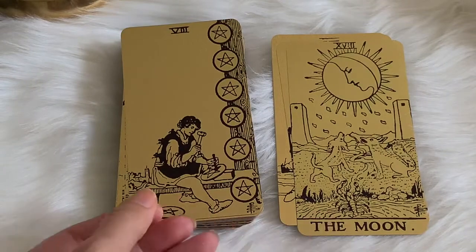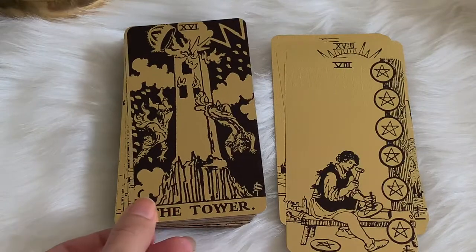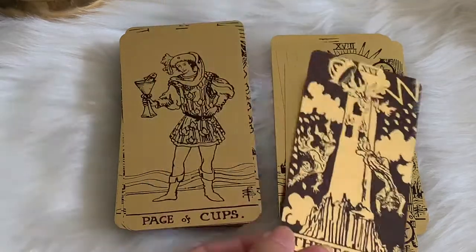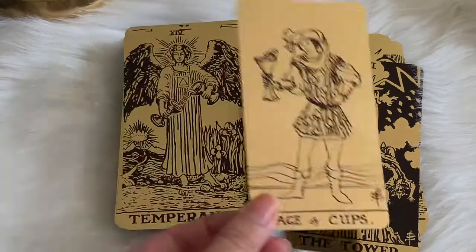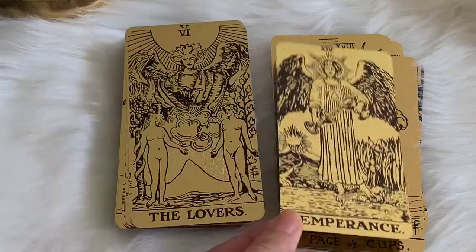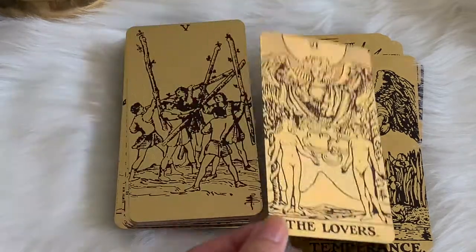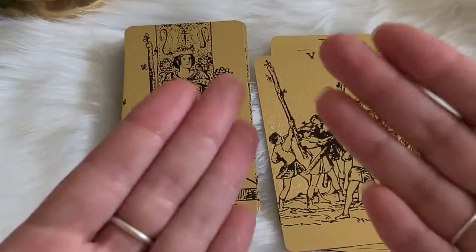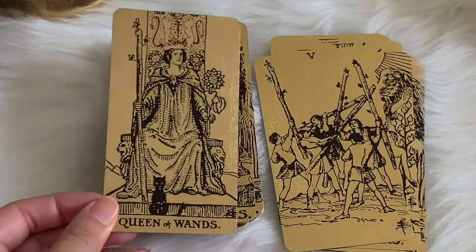What I love is that the images go all the way to the ends. I'm not a huge fan of borders — for the most part I just want to see the person's artwork. You'll recognize these images if you've come across a traditional RWS deck, but it's just been bougie-fied. On the hands you can see it leaves some sparkle, but who doesn't want a little bit of sparkle in their life?